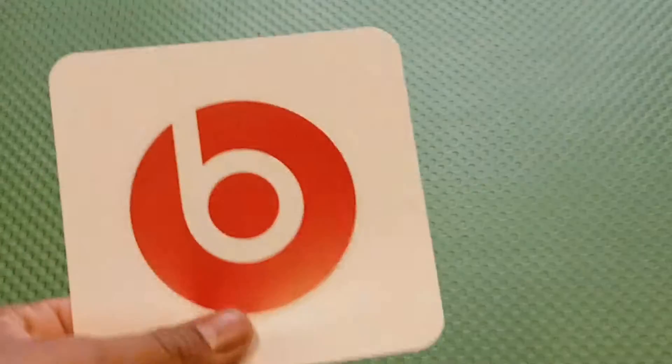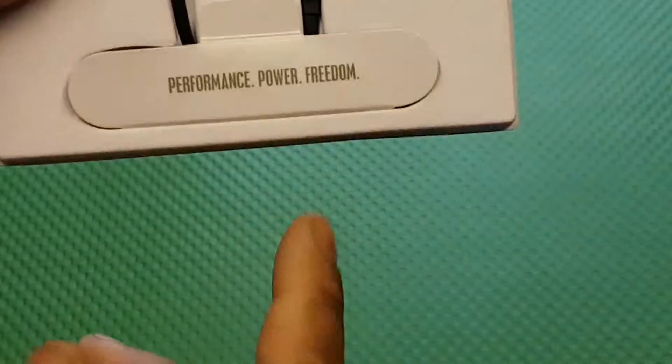You got a setup guide showing how to pair it and stuff like that. You also get a Beats sticker and a few information sheets. On the Beats packaging itself it says: Performance, Power, Freedom.